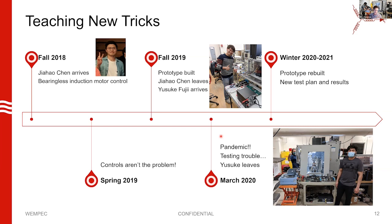My students have humored me and helped me with it, and led the way in various efforts. The project started back in fall of 2018 when this student, Jihao Chen, who was finishing his PhD at Zhejiang University, asked me if he could apply for a scholarship to come visit me and try to apply some advanced control techniques to the bearingless induction motor using some innovations we had.